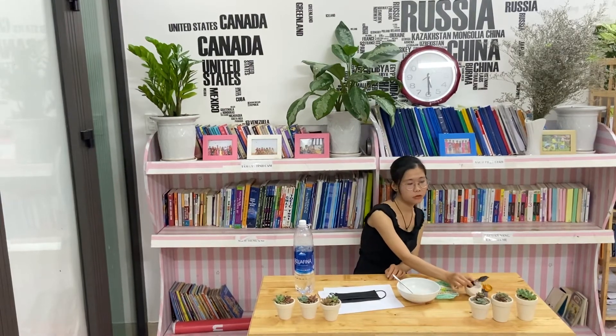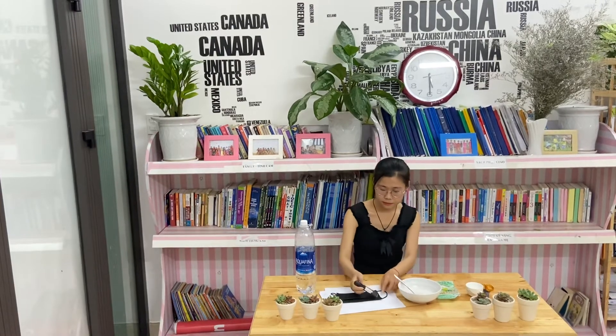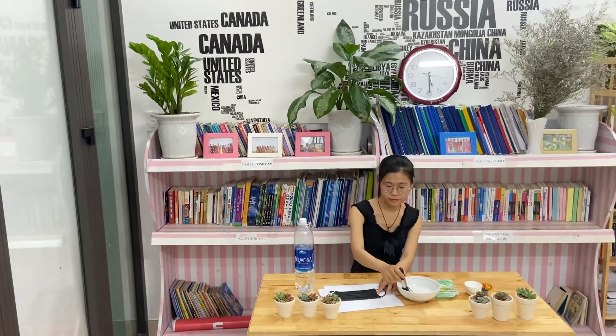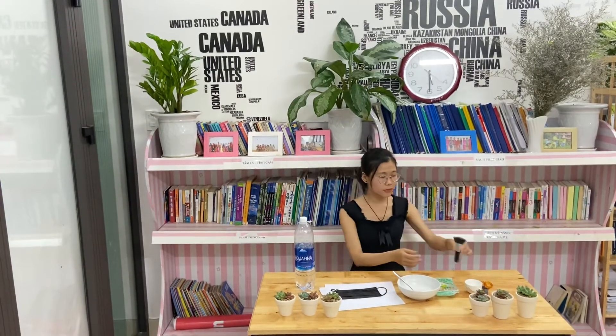The second step: apply the salt solution several times over the outside face of the mask, like this. And wait for it to dry.